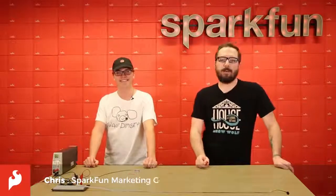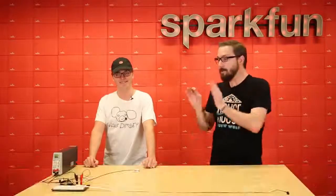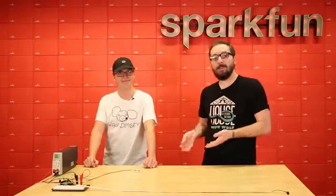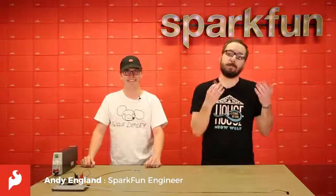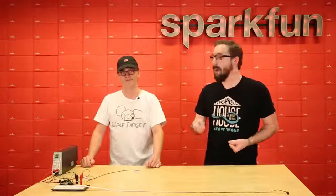How's it going everyone? My name is Chris and today we're going to be looking at the SparkFun VR IMU breakout. We also have a special guest with us today, Andy, who is the engineer who transitioned this board from a SparkX board into a SparkFun board. We're going to be asking him a couple of questions about this since he is the authority on this board. How's it going Andy? Pretty well, how are you? Great.